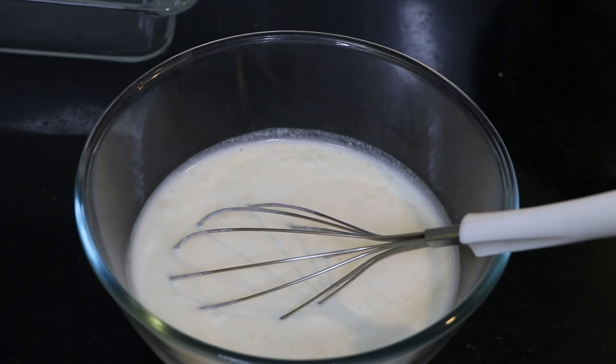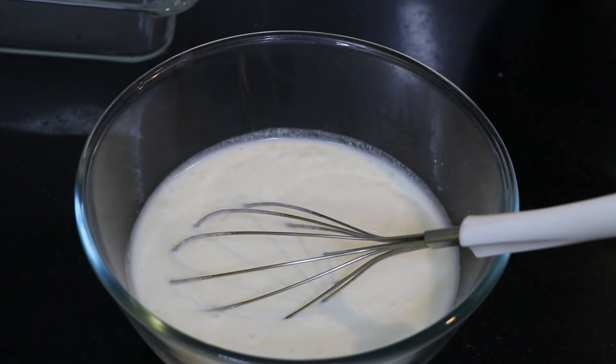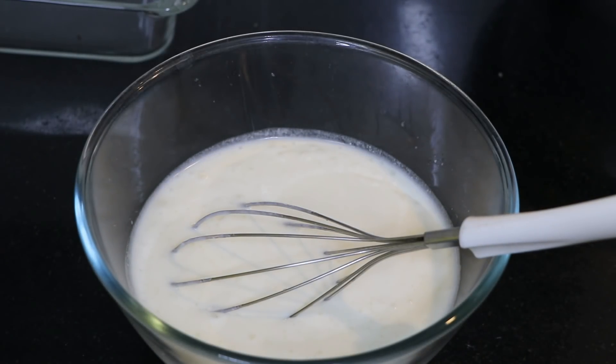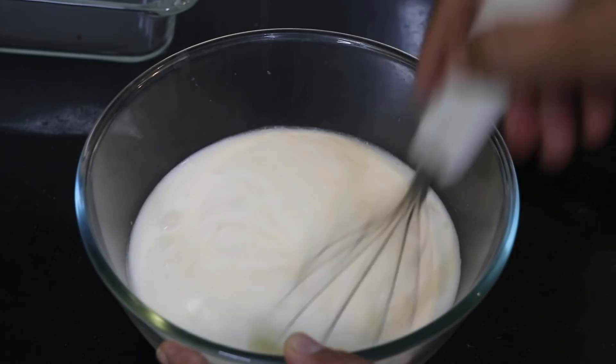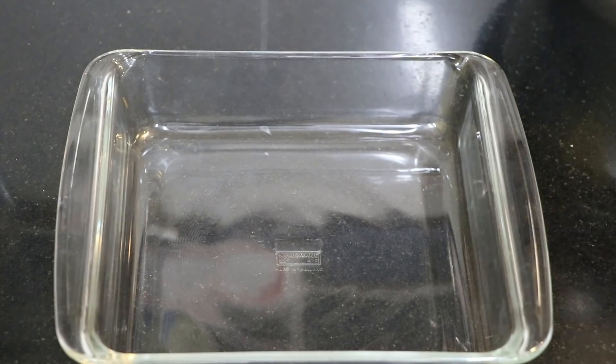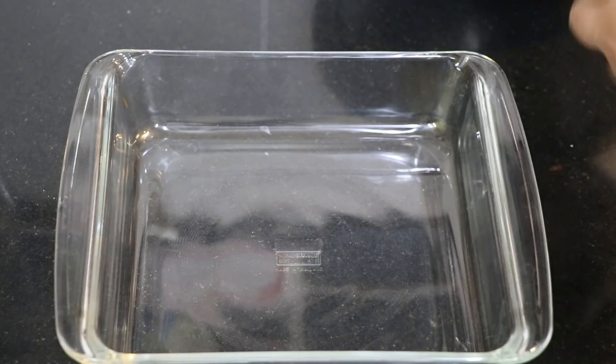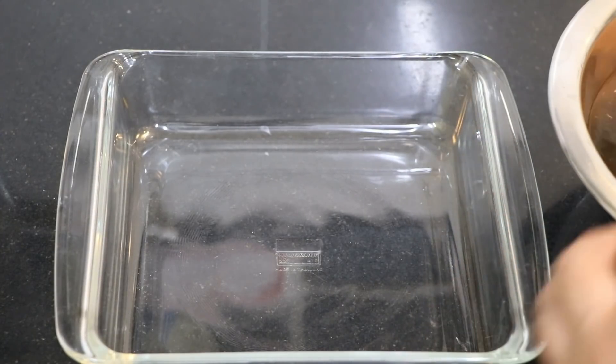The next one is the Dairy Mochelle. We use the Dairy Mochelle. If you need a glass bowl, you can use a glass bowl for 10 hours. You can use a little bit of water, but there is no water — it's clear.